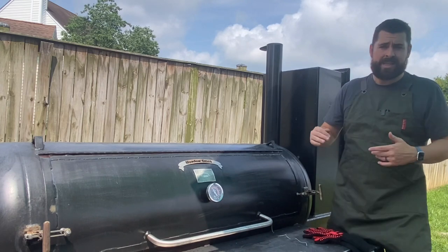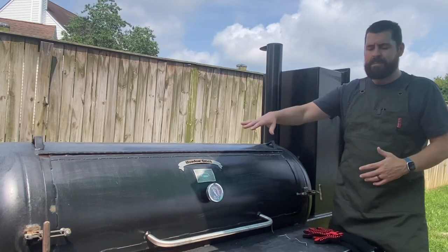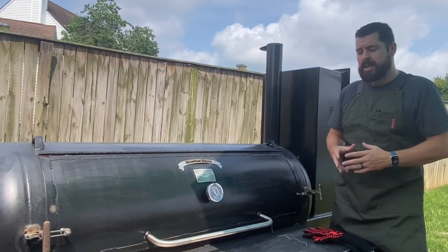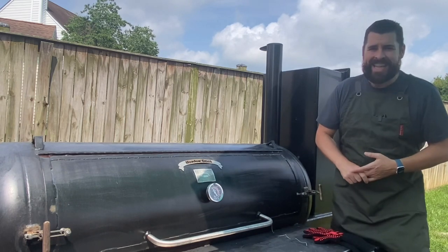I'm not going to go step by step like starting the fire. There are other videos you can watch if you want to learn how to get the fire going. We have a whole series on fire management — check those out. Today I'm going to show you the prep really quick, then what to look for in the cook.